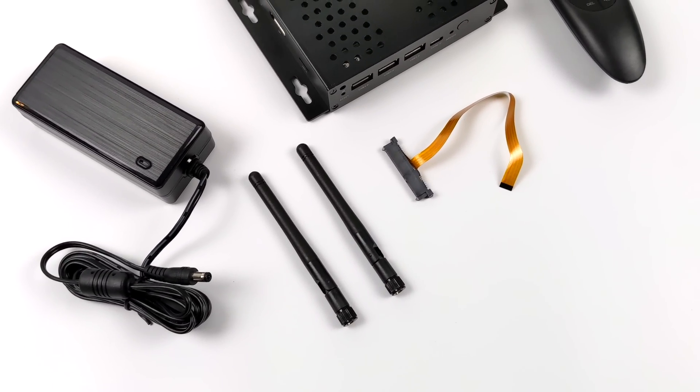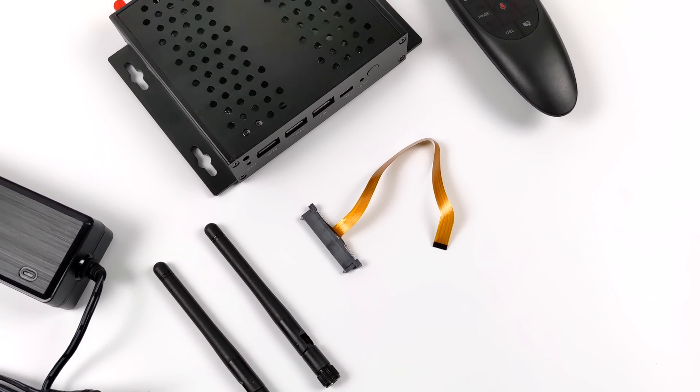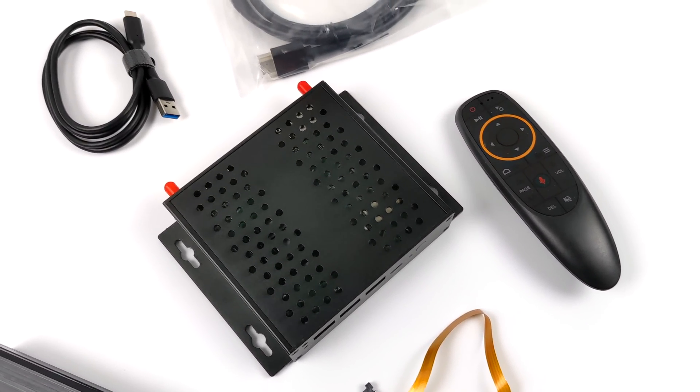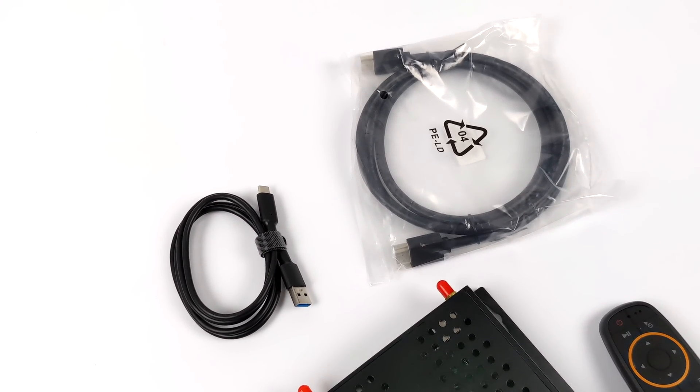This does come with a 12 volt power supply. We've got our SATA adapter so we can add a 2.5 inch drive. It's got Wi-Fi and Bluetooth antennas. It comes with a 2.4 gigahertz remote that does use a dongle over USB. We also get an HDMI cable and a USB Type-C cable.